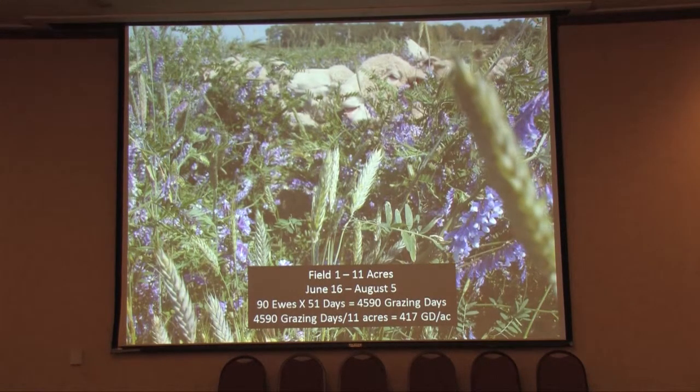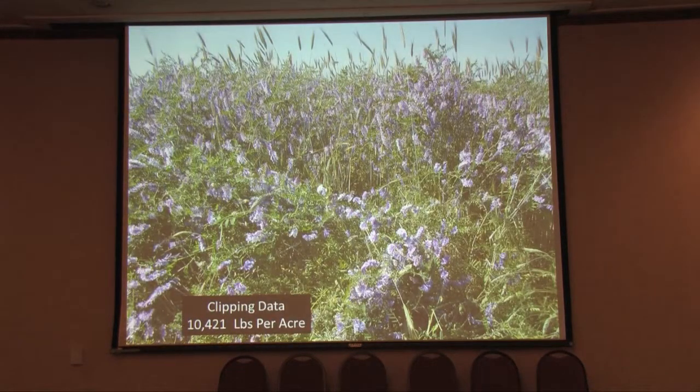This shows the kind of production we got. We had 90 ewes on field number one from June 16th to August 5th, and we got roughly 417 grazing days per acre with the sheep. We also clipped it, and there was over 10,000 pounds of dry matter out there — very, very productive.